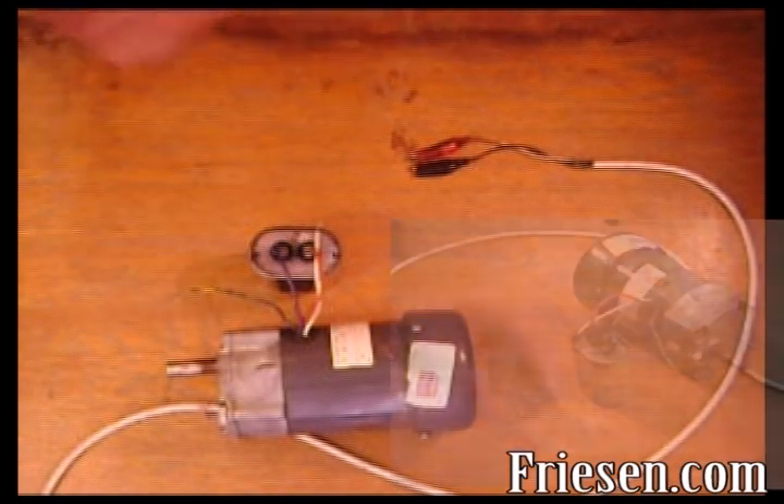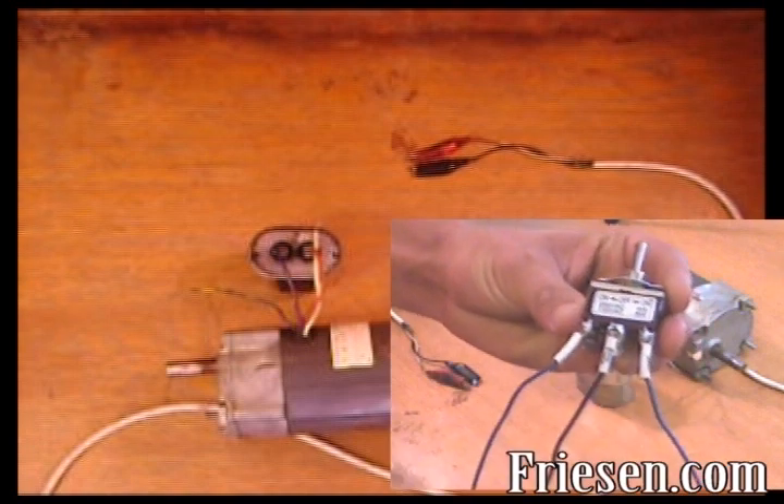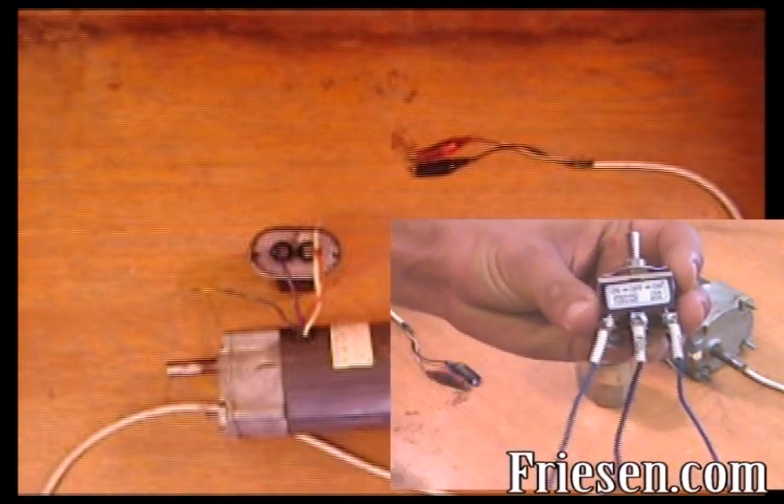Second, connect the outside connections of the single pole, double throw switch to each end of the capacitor. That's these two wires.